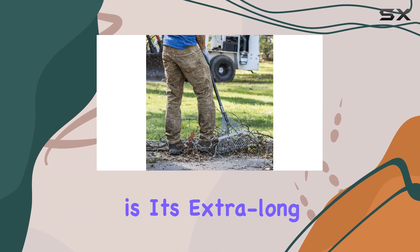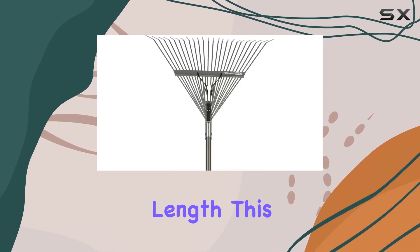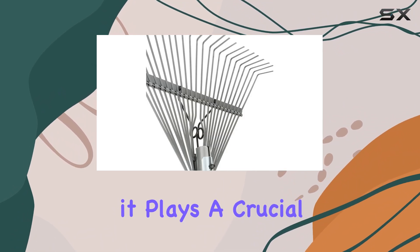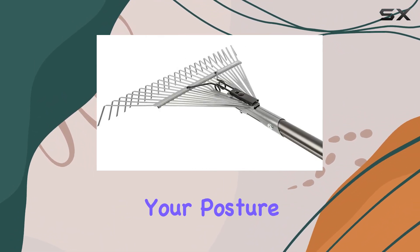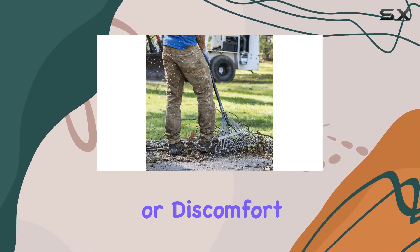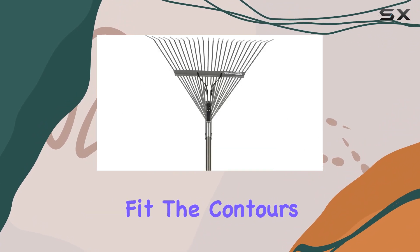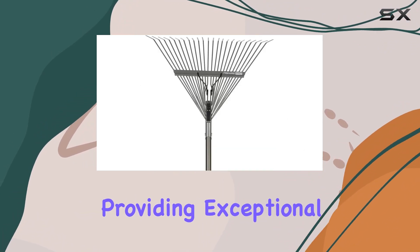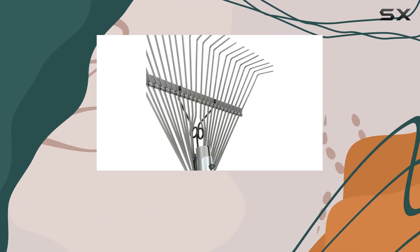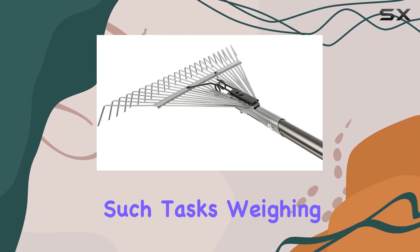Another standout aspect of this rake is its extra-long handle, measuring 65 inches in length. This extended reach is not just about convenience — it plays a crucial role in improving your posture while raking, reducing the likelihood of back fatigue or discomfort. The teardrop-shaped shaft is ergonomically designed to fit the contours of your hand, providing exceptional comfort during use. This thoughtful design allows you to rake for extended periods without experiencing the usual strain that can accompany such tasks.